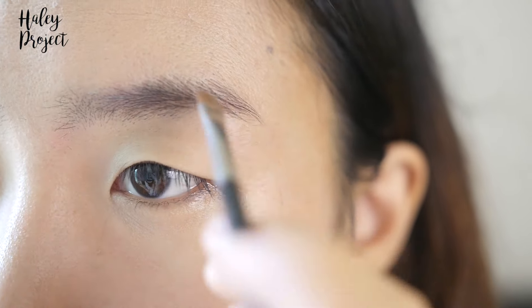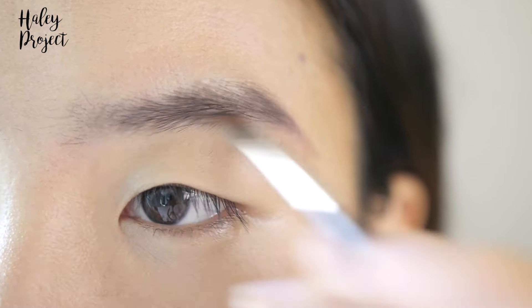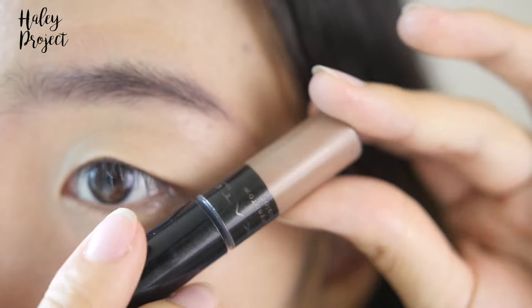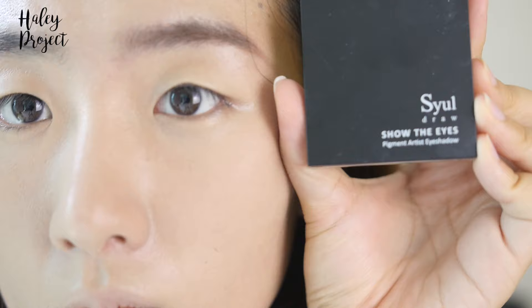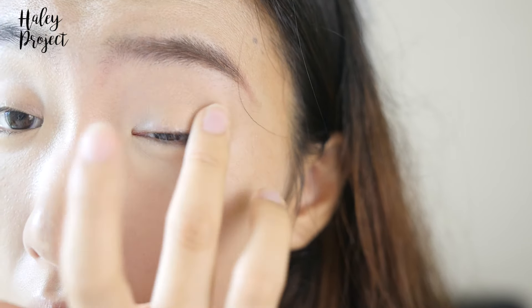Next is eyebrow makeup, and eyebrows are extremely important — they frame your face and the overall image of your makeup. An angled brush like this one is easier to draw with; the angle helps you create the arch a lot more easily. It's also easier to use powder or gel eyeliner to work step by step with less pigment. I truly believe it's easiest to use the beauty tool that comes with the product.